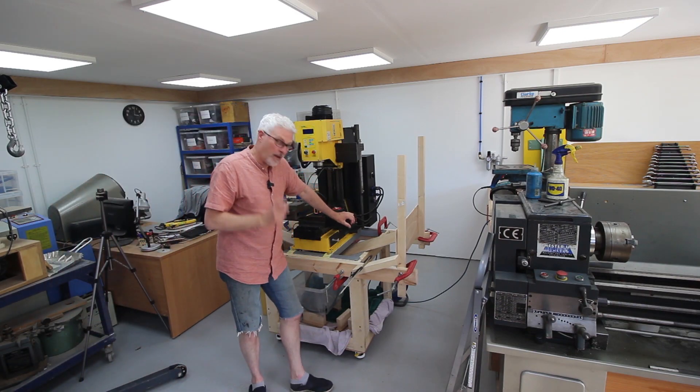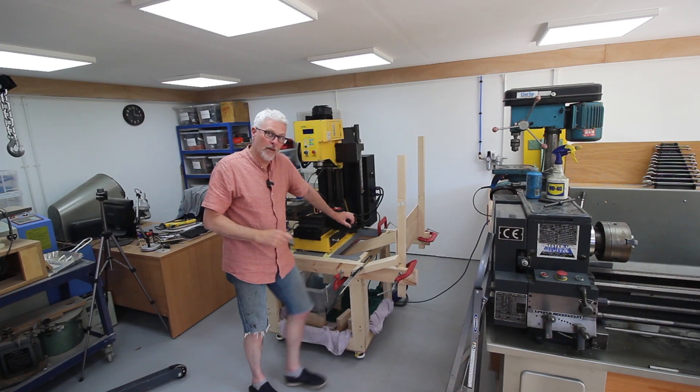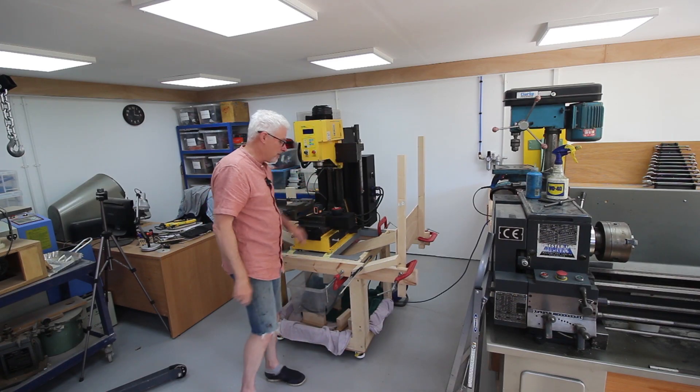Welcome back to the shop, it's good to see you again. This is the story of this mill plinth. Buckle up and see you after the titles.